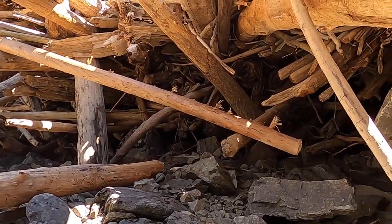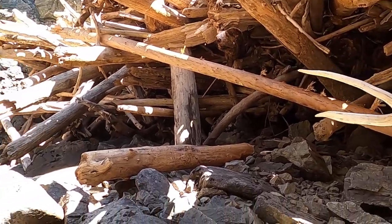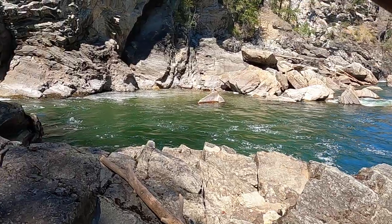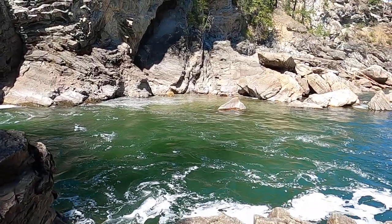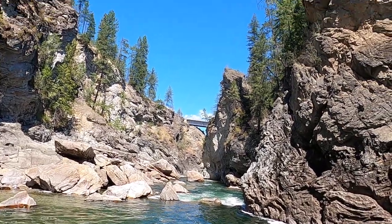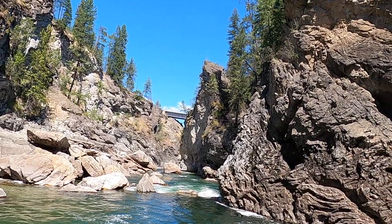In high water this is all covered with water — all these logs, that's how they get washed in here. There's the bridge I drove over and then parked on the right there.